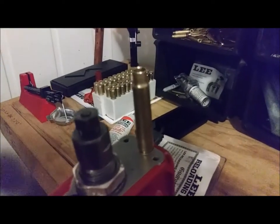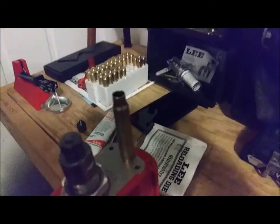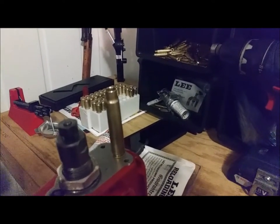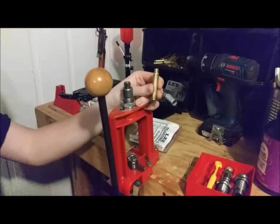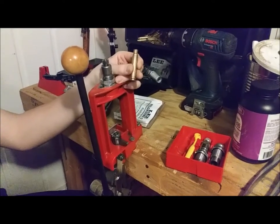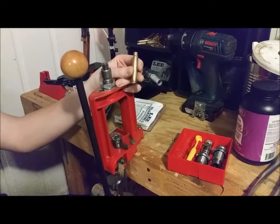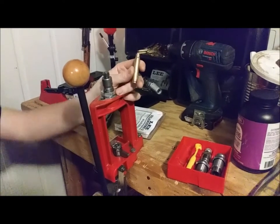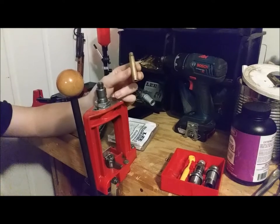Since that was a rather hefty resizing operation, I would highly recommend annealing the brass. I'm not going to show that in this video, but there are plenty of videos on annealing brass — just don't overdo it. It will greatly relieve tension in the brass, because the switch from 30-06 to 7.7 is a rather severe one. At this point you effectively have a piece of 7.7x58mm brass.